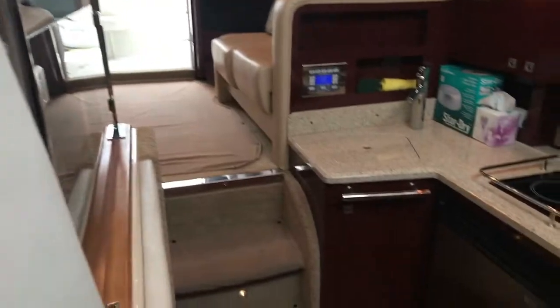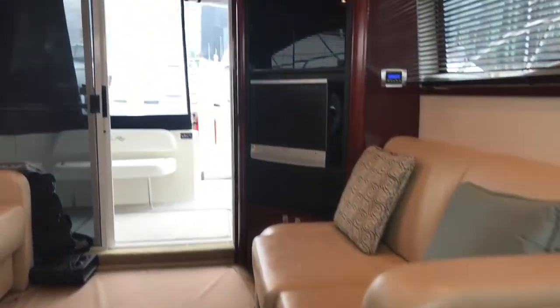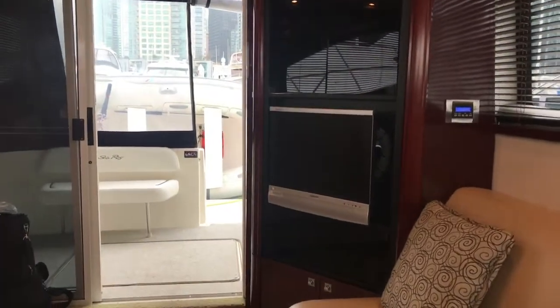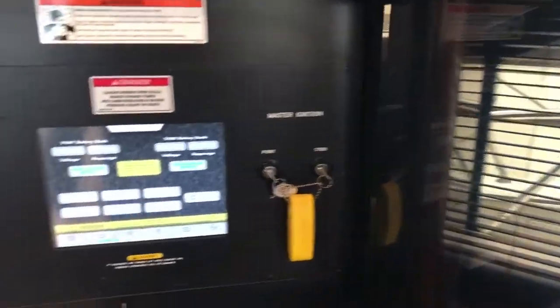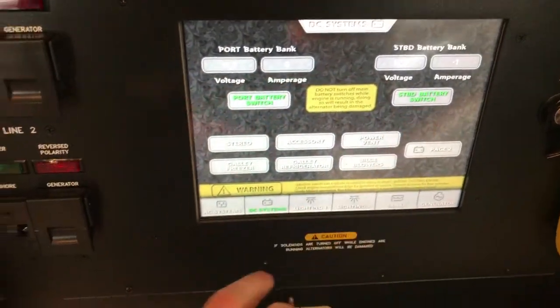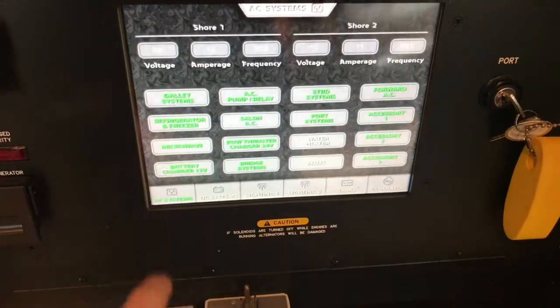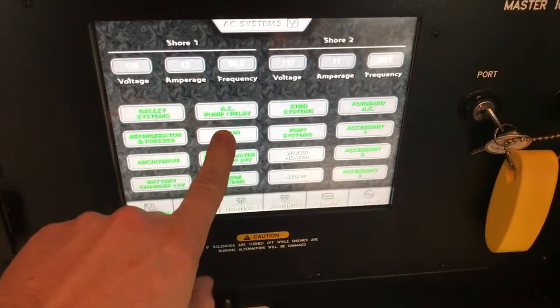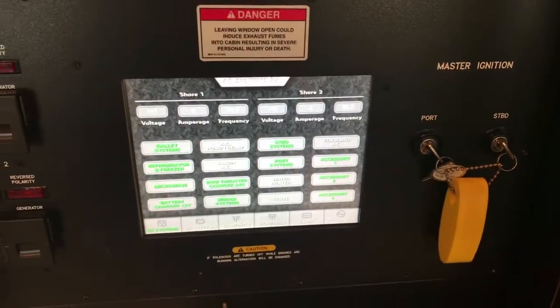Moving back through the galley towards the back of the boat, there's a TV entertainment system with DVD, CD player, and stereo. With all 2008 36 Sedan Bridges, there is digital switching, so you're able to turn on and off the battery switches, stereo, freezer, fridges, and AC systems all at the touch of a button. You can see here — I'll turn off the air conditioning and the heat right now, and just like that it's turned off.